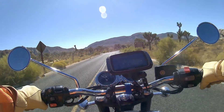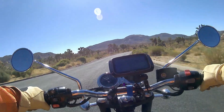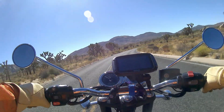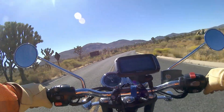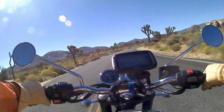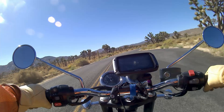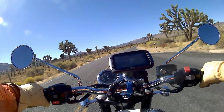I've got quite long legs — I'm six feet tall — and the seat height is about 31 inches, so it's a very comfortably low seat height for me. Getting on and off the bike and stopping has been very comfortable. And the fuel range has pleasantly surprised me.